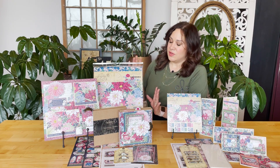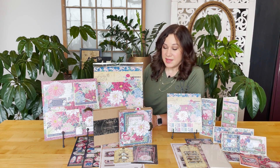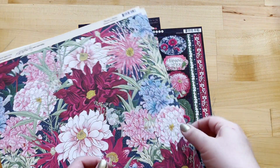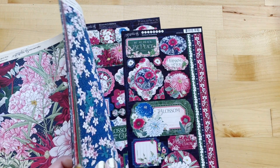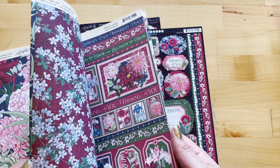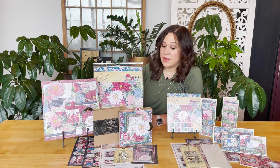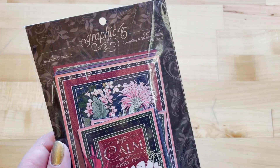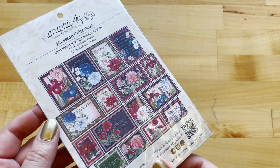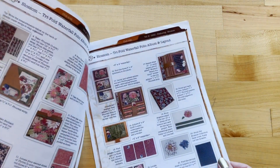To show you what you'll be getting if you're a Club G45 member or you pick up this kit: you'll be getting our Blossom 12x12 collection pack with 16 double-sided sheets full of gorgeous floral imagery, as well as two 6x12 inch cardstock sticker sheets. You'll also be getting our Blossom ephemera and journaling cards, as well as a project sheet that walks you through how to create these projects.